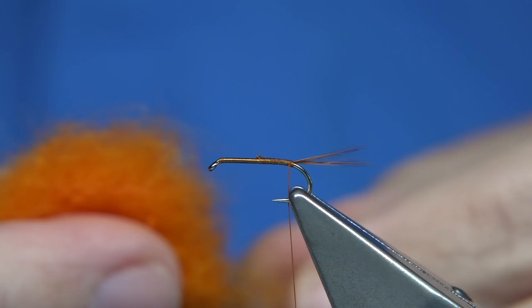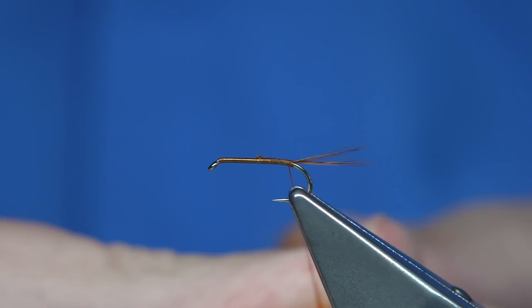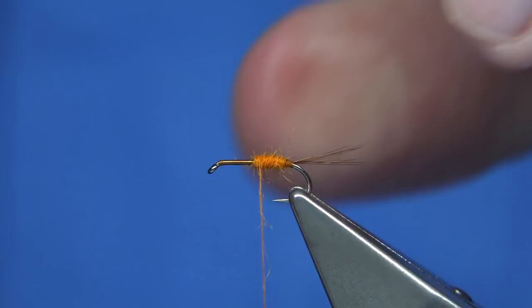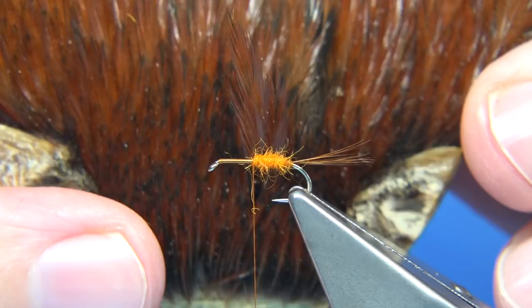Just get yourself a nice dry fly dubbing — this is a hot orange. You can get a hot orange-red mix which works quite well. Just slightly dub it on, slide it up, get it caught on to the hook, tighten to that point as your anchor, and then just build up the body to the centre.